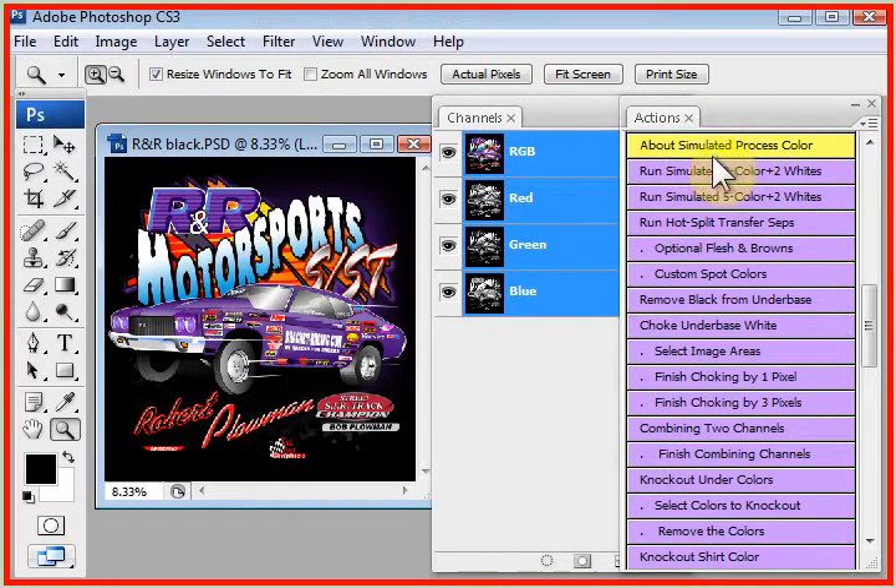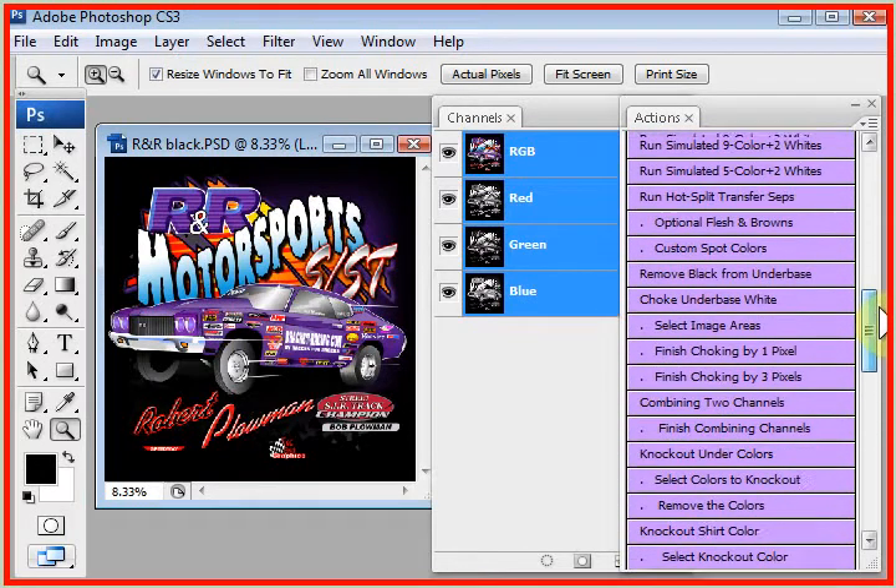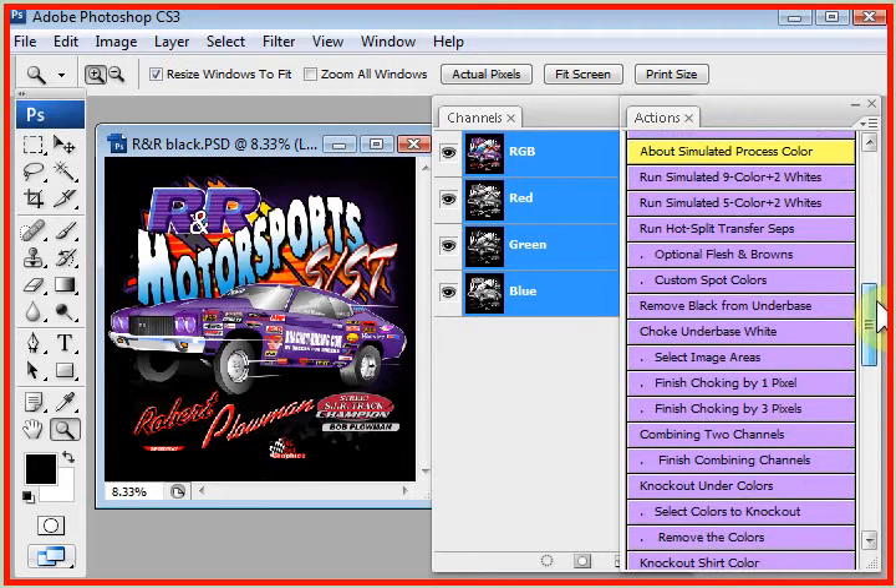This is the routine you want to run first, and then if it doesn't quite nail it, you might run Indexing or run Real Process Color. But this is the most popular routine. There are the most buttons in this routine — lots of buttons, lots of options — and we're going to cover most of these in these videotapes.